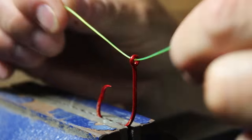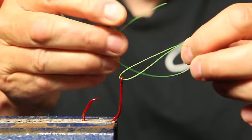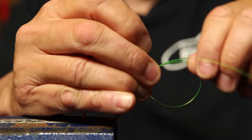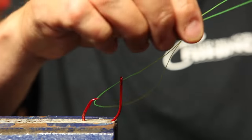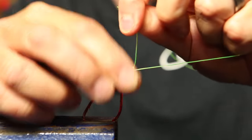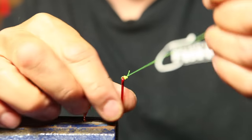First thing you're going to do is just go through the eye of the hook. Then you'll make these lines parallel, and form a loop — the loop is the backbone of any uni knot. Once you have your loop, wrap it around and through that loop three, four, or five times. Then just slide it down the line to the hook, pull on both ends at the same time — make sure it's tight. It's adjustable; once your knot's good, trim off the tag end. That is how you use the uni knot to tie on a hook, lure, or swivel.